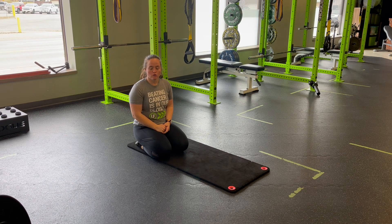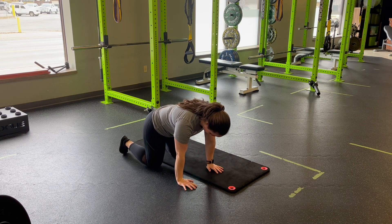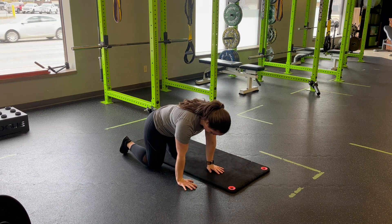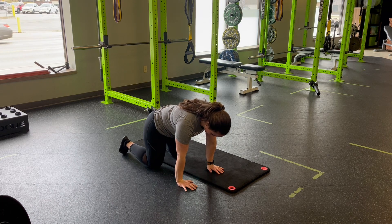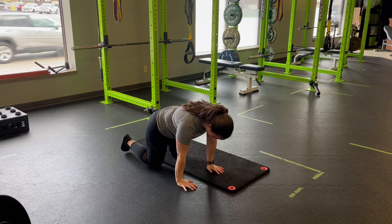For quadruped hip leveling, we want to set on a mat or something just to elevate a knee slightly. We're going to come into that quadruped position with one knee off the mat, one knee on the mat. From here, I'm simply going to level my hips up and then back down.